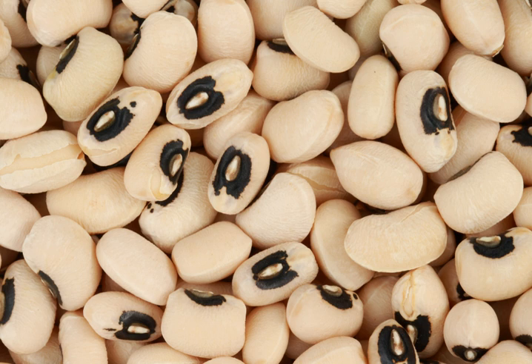The peas, since they swell when cooked, symbolize prosperity; the greens symbolize money; the pork, because pigs root forward when foraging, represents positive motion. Cornbread, which represents gold, also often accompanies this meal. There are several legends as to the origin of this custom.